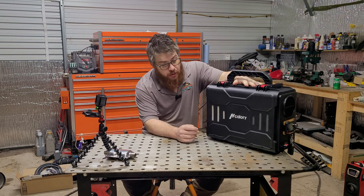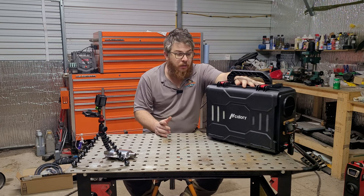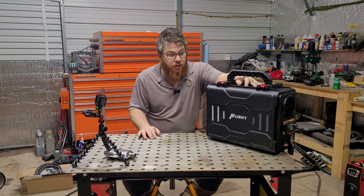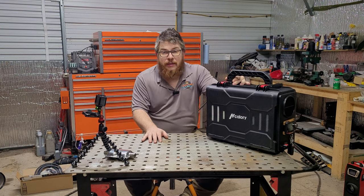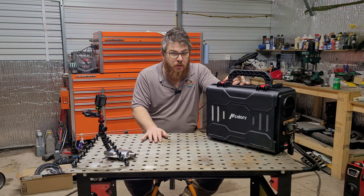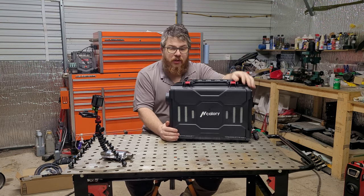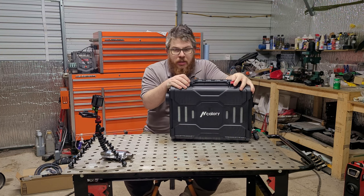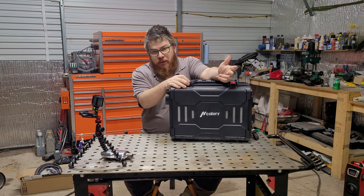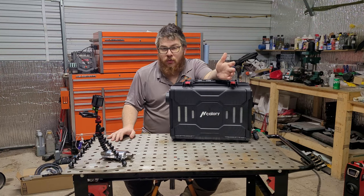It's a diesel heater from the company H-Calorie. It comes in a toolbox format like what you see a lot of people making themselves from the Harbor Freight Apache cases. What's great about that is that you're getting a unit that's ready to go right out of the box for a small amount more over the base model diesel heater. The case itself is fairly robust — not as robust as a Pelican case or an Apache case, but I think it's going to last a while. And if it does fail, I've got all the components right here to easily transfer it over to an Apache case.